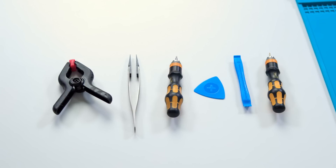All you're going to need to disassemble your Laptop Studio is a plastic spudger, a pair of plastic tweezers, a plastic guitar pick, a clamp, and a Torx Plus screwdriver for the 3IP and 6IP screws.